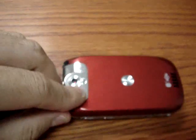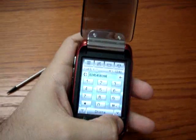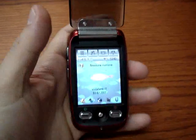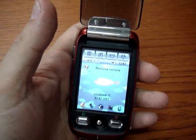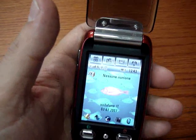On the left side on the top you can find the pen — it's telescopic to be more practical when you handle it. The main screen is a 2.4-inch TFT with a resolution of 320x240 pixels.